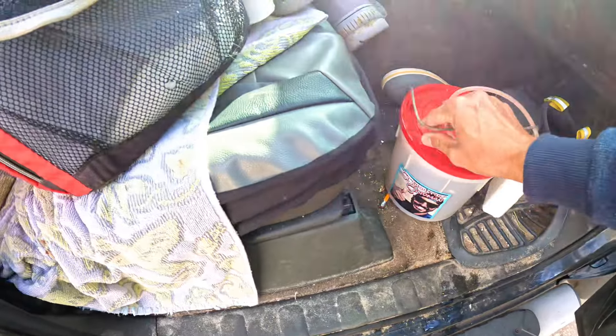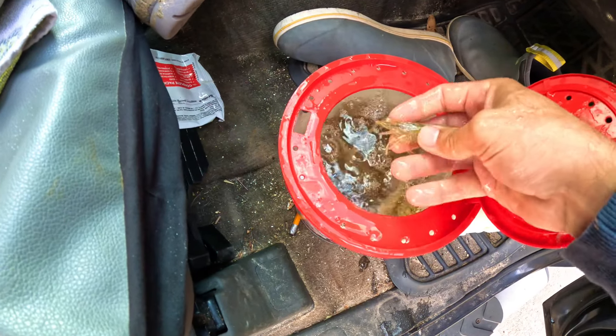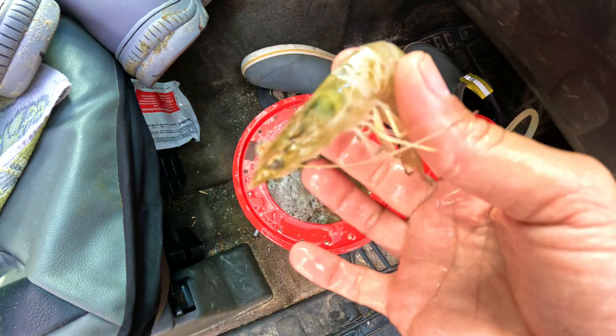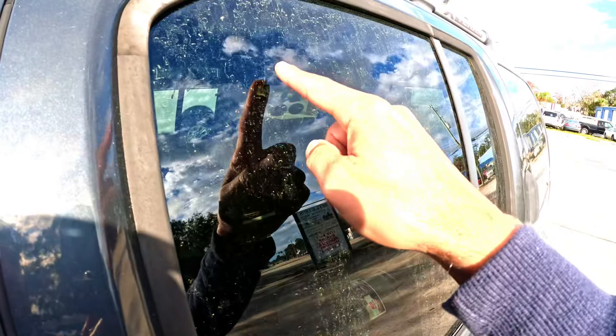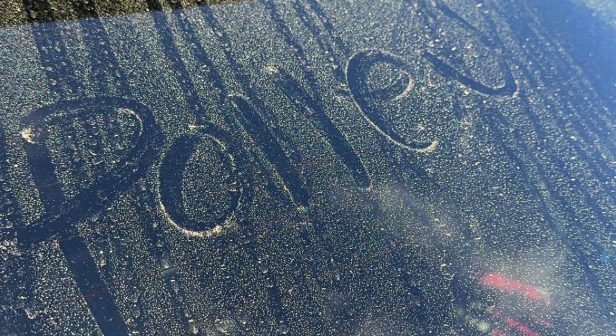We got our bait — take a look, see what we got. Oh yeah, these guys are lively! I like that, I'm gonna catch some fish. Our pollen here is absolutely insane right now — you could draw pictures in it. Another day, another fish, let's get out there and do it.